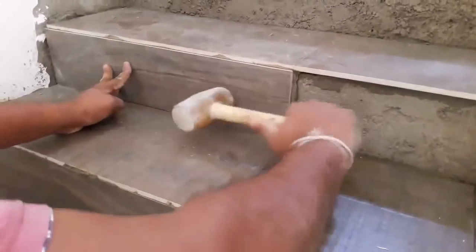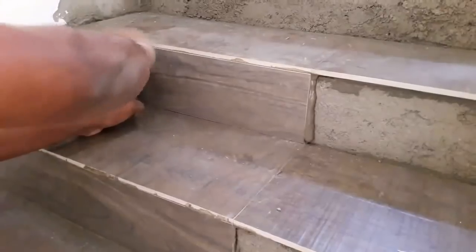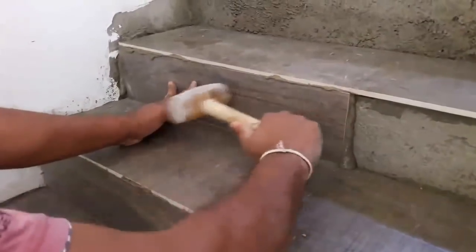You can use a brick trowel when applying mortar onto the back side of the tile. Then continue installing tiles as you can see in this video.